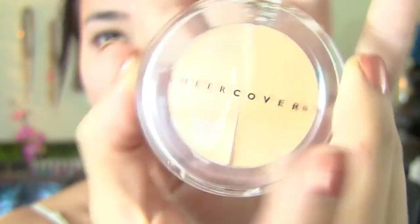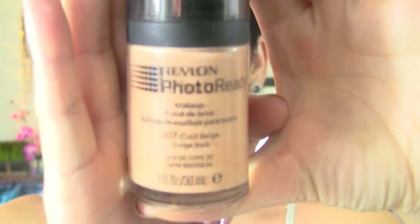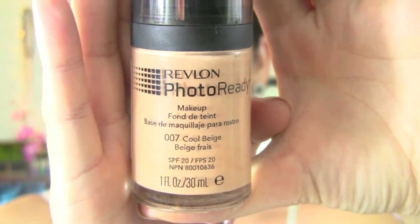So first of all we're starting off with a clean face and using our Sheer Cover concealer to conceal any spots under the eyes or any other spots around your face you want concealed. Then we're going to use Photo Ready Foundation by Revlon. I'm just going to use a foundation brush — I've got to keep this at 4 minutes — so we're just going to put this evenly all over our face and don't forget down onto your necks.